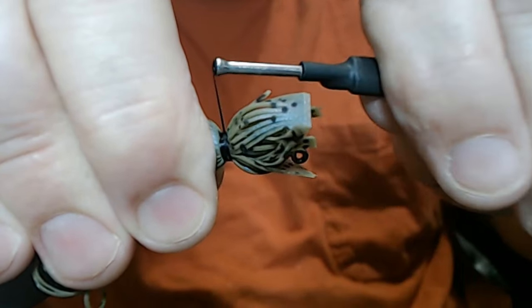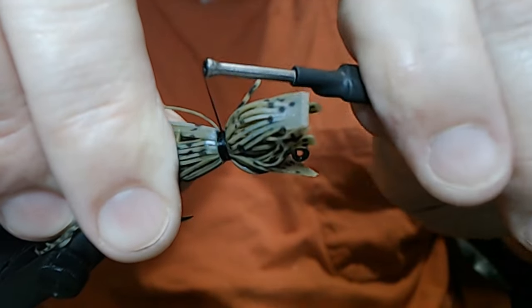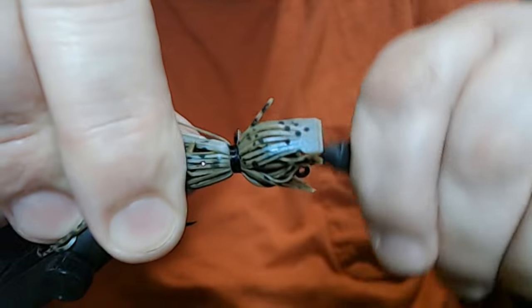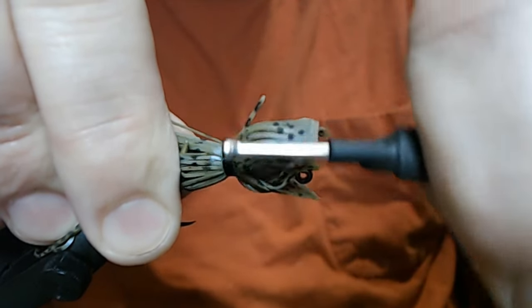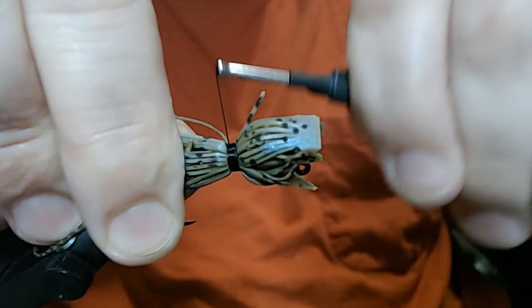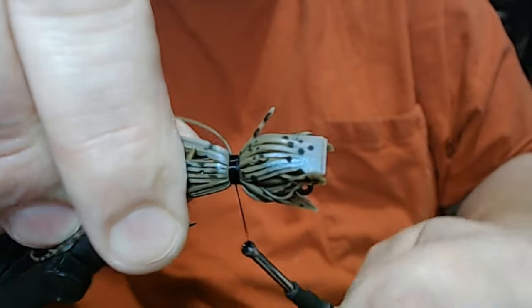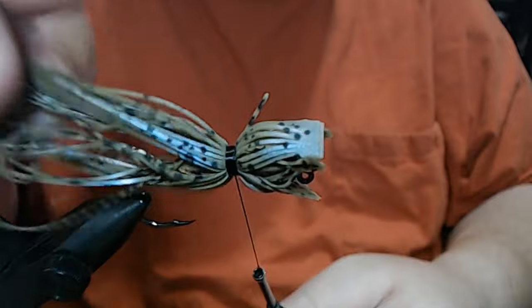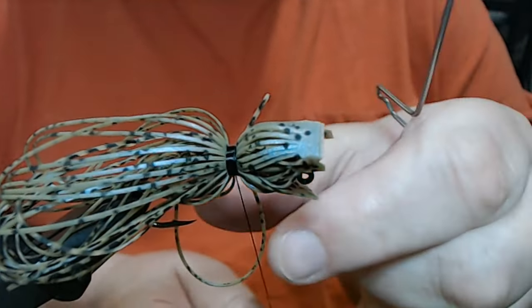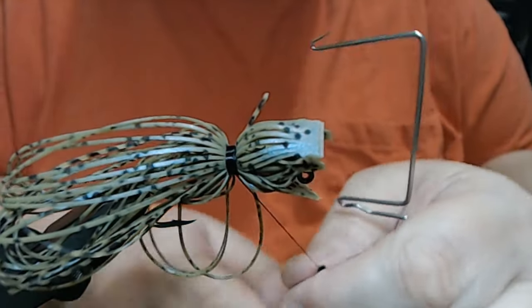If you noticed, I didn't use any flash because I don't want it. I want this to be natural, but I am going to do something to make it a little more visual in the water. So we're going to whip finish this, then we'll get our weed guard all in.